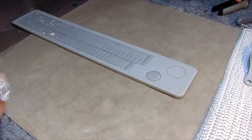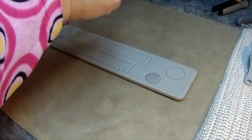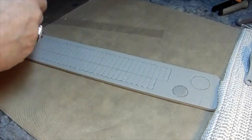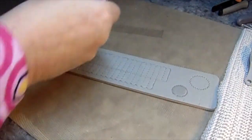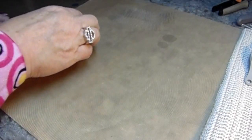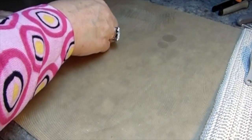Today we're going to do an invisible shaker and we're going to start with the Tim Holtz Alteration Die. This makes the accordion flowers in two sizes and also gives you two sizes for the middle of your flower, which we will use the larger of the two. I find that medium weight acetate works the best — it gives you the flexibility to bend up the accordion shape and still be nice and firm on the inside.